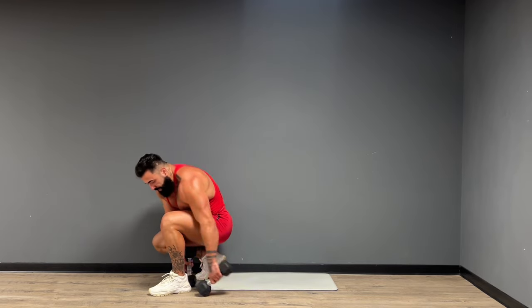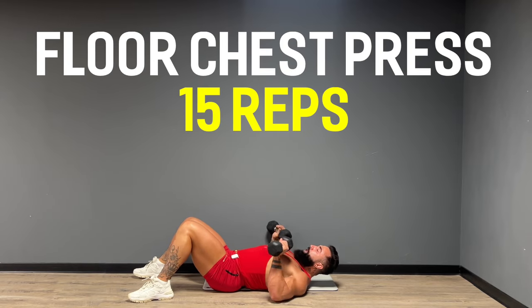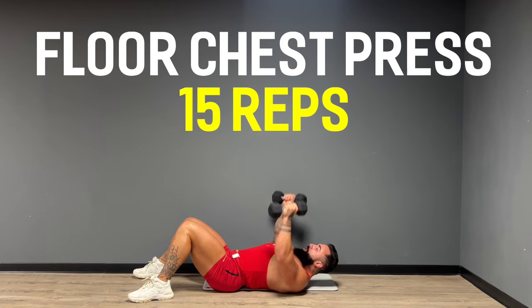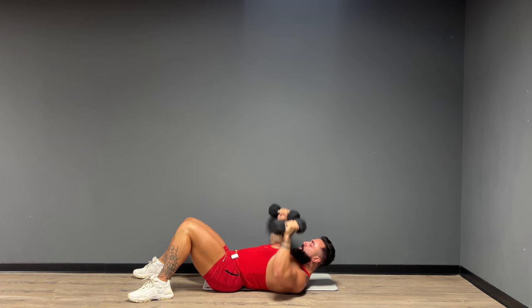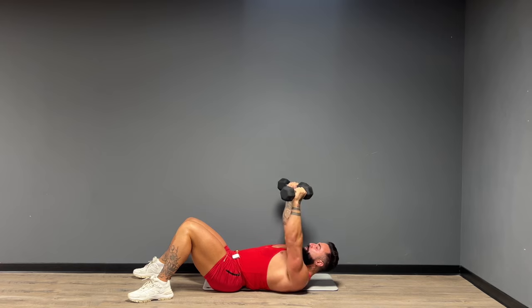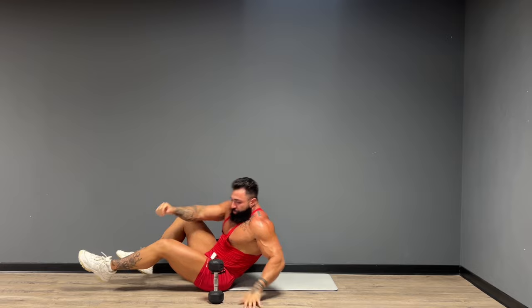All right guys, back down to the ground — second round of the floor chest press. Here we go, 15 reps. Give me five. And one. Beautiful work, great work guys. You can tuck those elbows in if your shoulders are hurting a little bit.